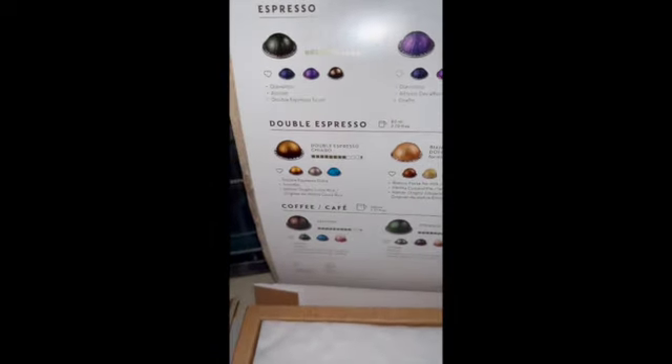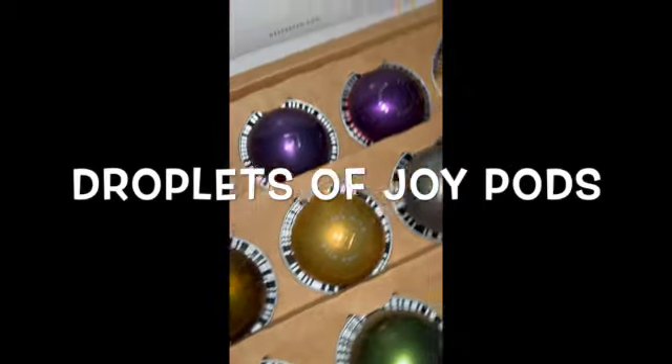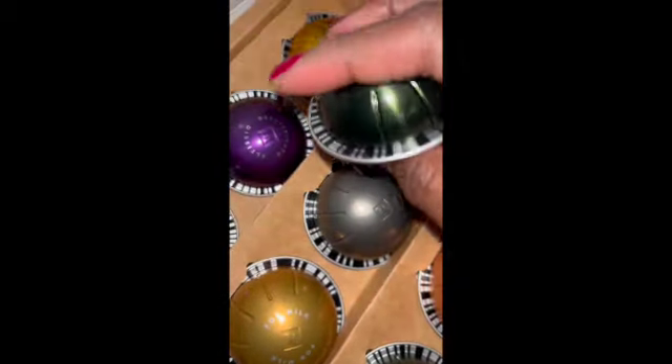Here is the sample box showing you the different intensities. I think I used the first one — the Il Caffè, the green one — that was the first one I used and it was great. Look at those pearls of goodness — oh my god, droplets of joy, pods! Just take them all in.